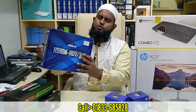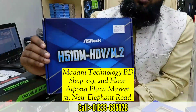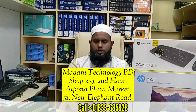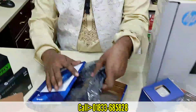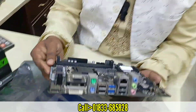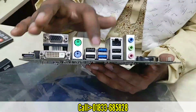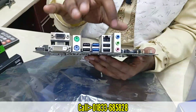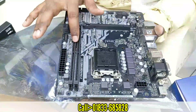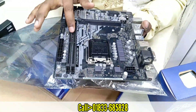We have a 510 series motherboard. If we know that the motherboard, we can support Windows 10 and Windows 11, and we can see where the motherboard is. This is the motherboard. We can support Windows 10 and Windows 11.